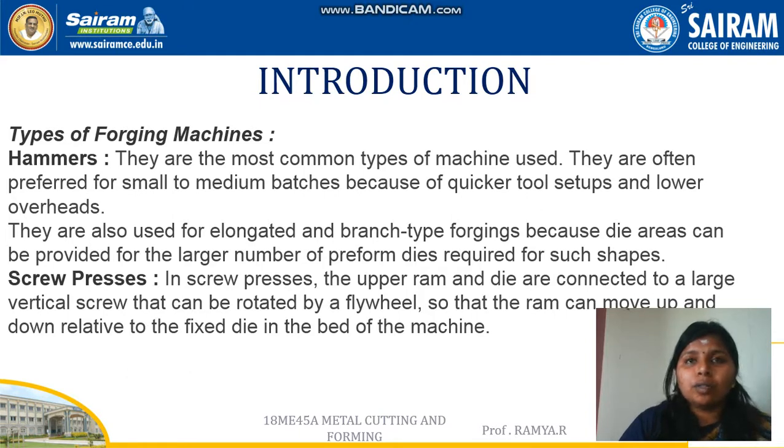Hammers are the most commonly used forging equipment. They are of different types, which are used for different forging operations. Screw presses are equipment which is attached with an upper ram and die.